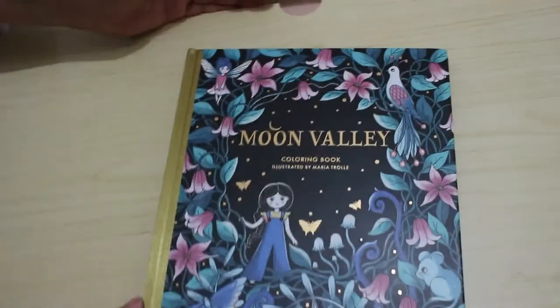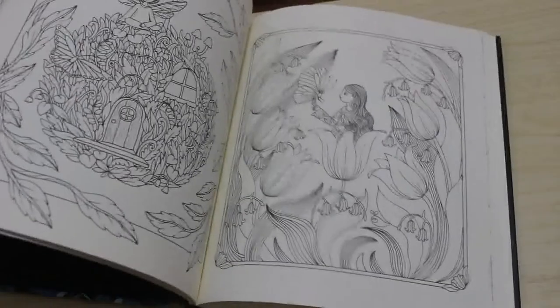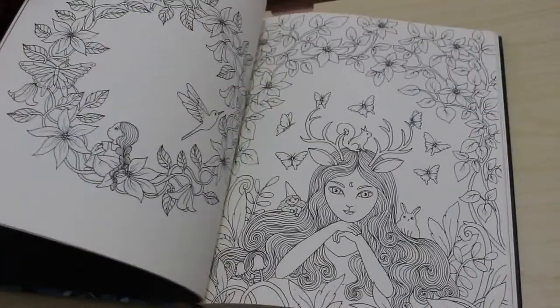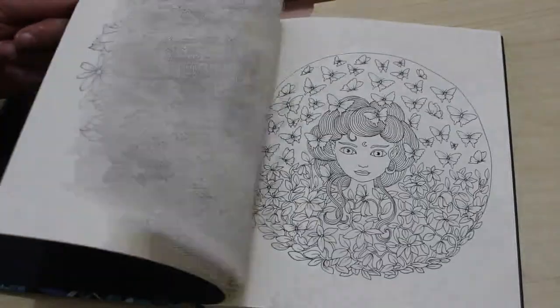Of course I got Moon Valley by Maria Trolley — I'm not going to not get that one. I've got all the others of hers, so there is a flip through going up soon. I think this is a lovely book.